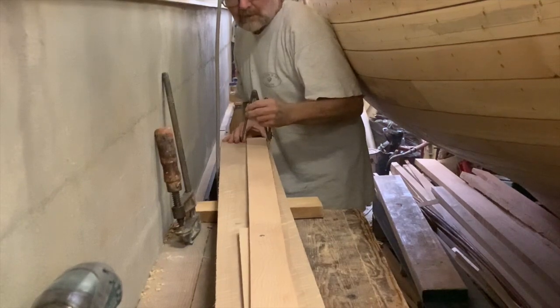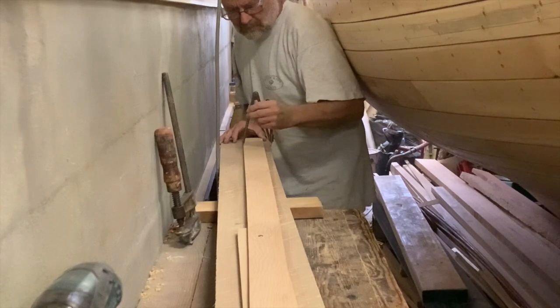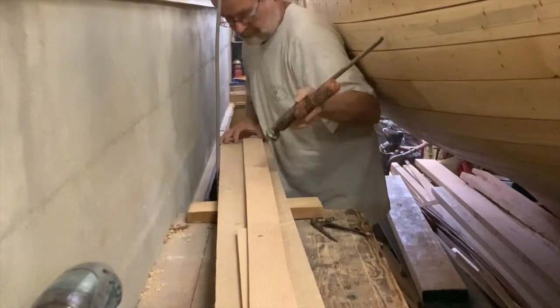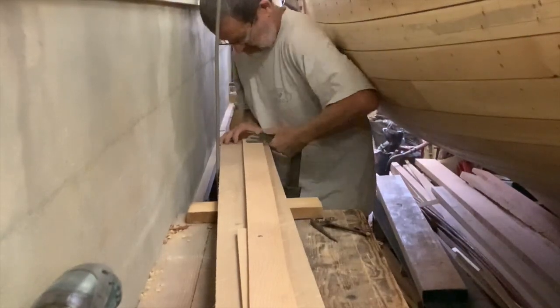Though it's no more than 110mm wide (4 and 3/8 inches), I used 150mm or 6-inch stock, but even so, I had to bend the spiling batten edgeways a little to get it to fit. Steaming will allow me to edge-set the clamp as well as bend it out to the hull.